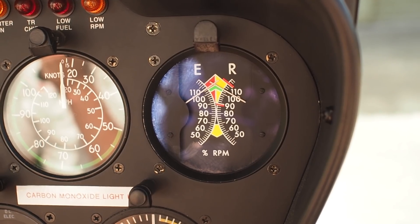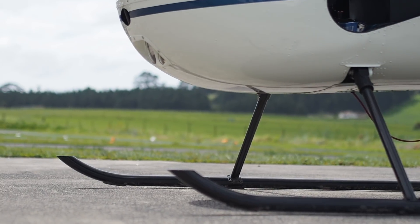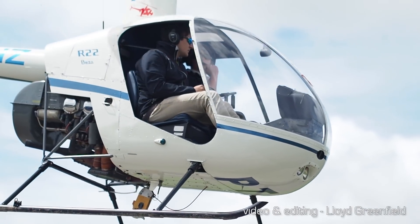You're ready to go and enjoy your flight. Don't forget: if the governor, the OAT, the alternator, or the low rotor system are not working, don't begin your flight.